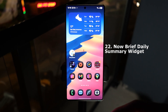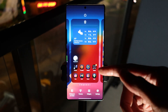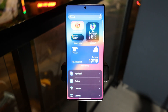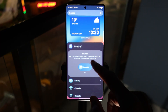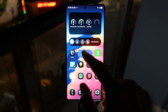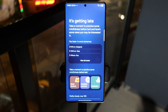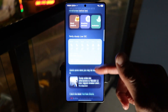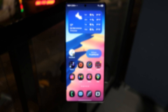Next, we'll dive into the Now Brief daily summary. This widget should be on your home screen by default, but if it's not, long press on your home screen, tap on Widgets, and you should see the Now Brief widget — just tap Add. It gives you a summary throughout the day, suggestions on relaxing music, and the weather. The more the phone learns your behavior, it gives you more suggestions, and you can turn off apps you don't want suggested.